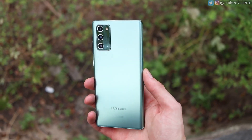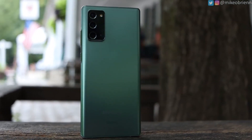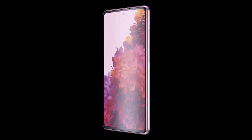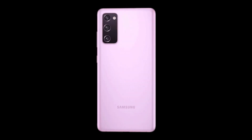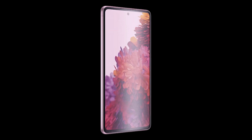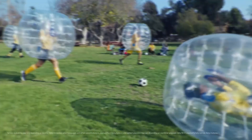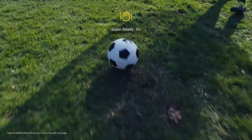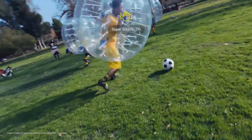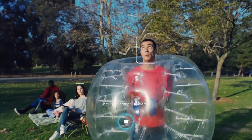The triple camera setup consists of a 12-megapixel main camera sensor, a 12-megapixel ultra-wide camera, and a 12-megapixel telephoto lens. These are the same 12-megapixel sensors we've seen in other devices, and I personally think the image quality will be great because Samsung has upgraded their camera software.